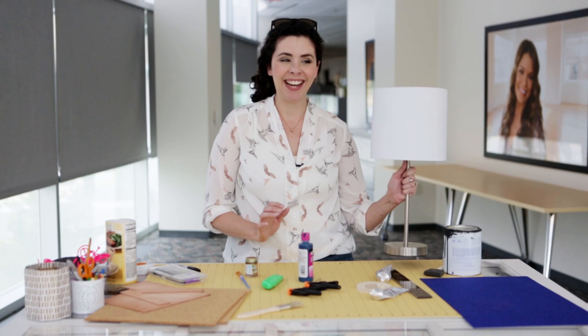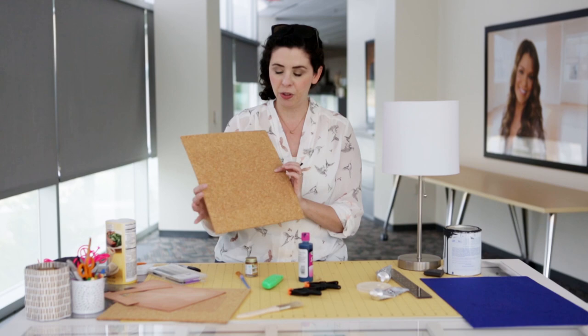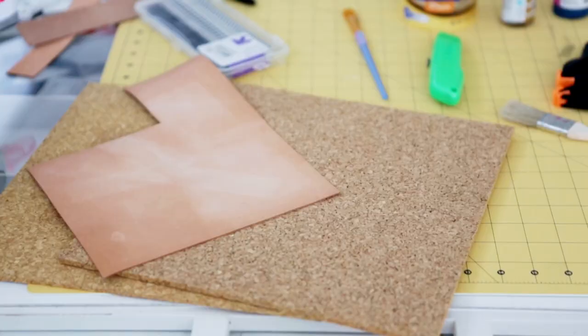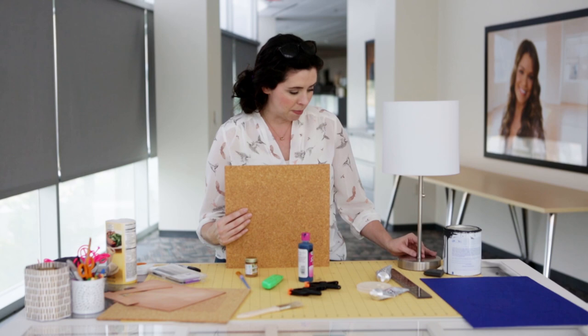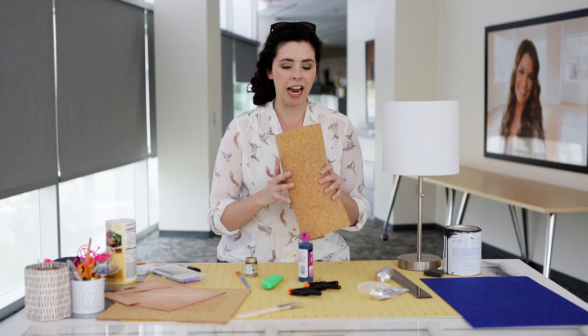I've been thinking about my white lamp challenge project and gone through a few different ideas. I started looking around my house and found these old cork message boards we had in the office of our old house and haven't really used them. I started thinking about mid-century lamps I once saw at a vintage store that had a cork base, and how I could wrap this cork around the base somehow.